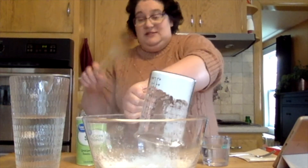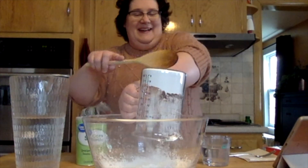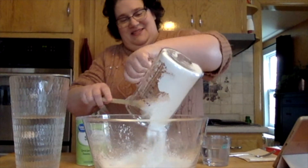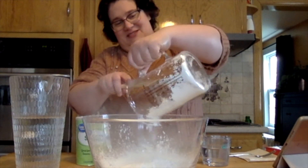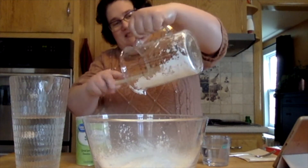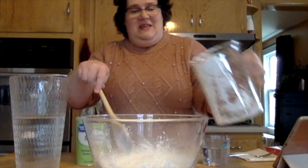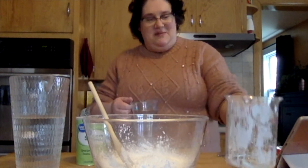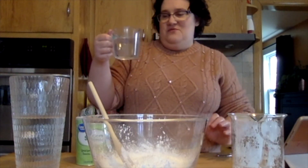Yes, things will get messy. Don't worry about that. Knock all of our cornstarch in here. And since we had two cups of cornstarch, we need about one cup of water.